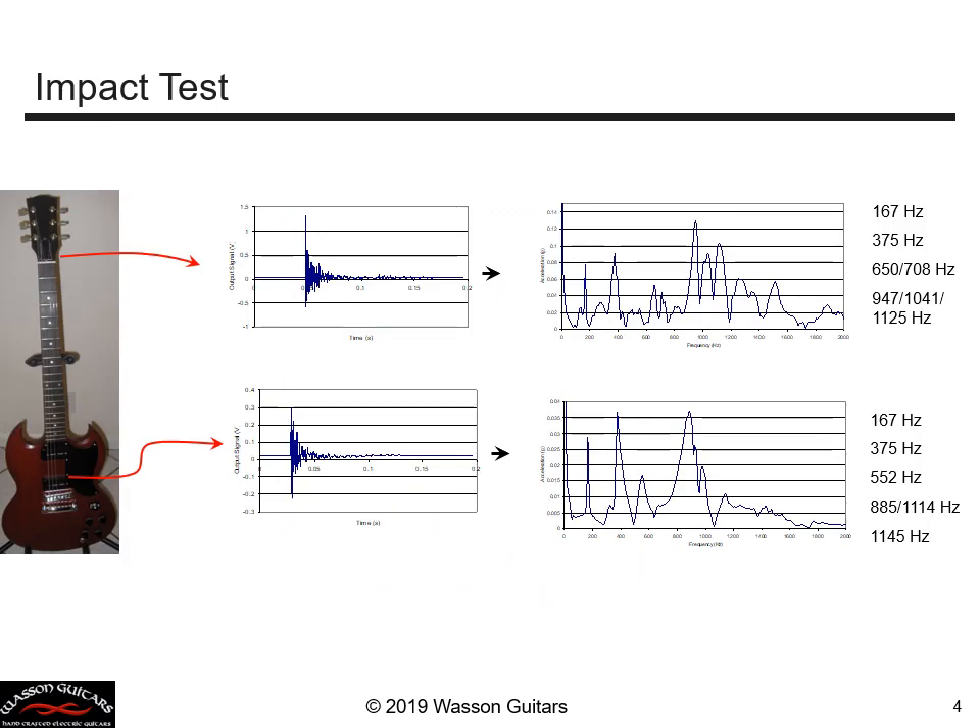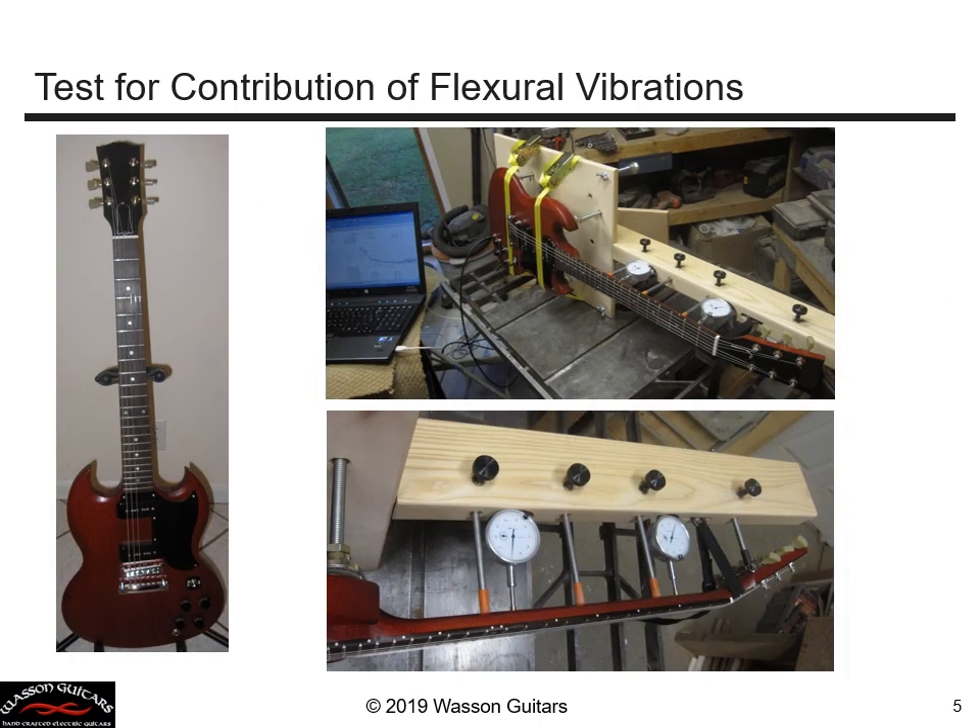Let's do a quick impact test of this guitar. What I propose is that we mount the guitar in a fixture where we can clamp the neck along its entire length, essentially stiffening it completely and attempting to stop that structural vibration completely.